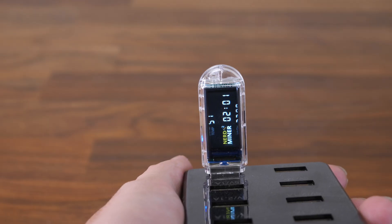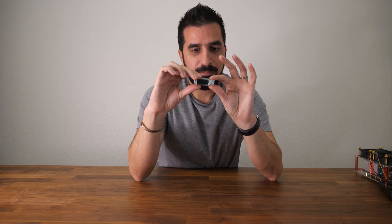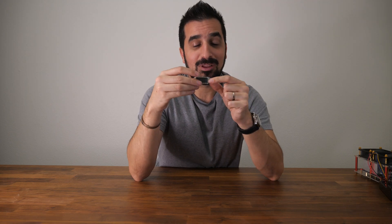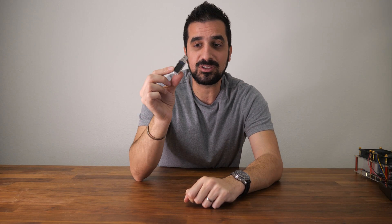Now you know how to troubleshoot any problems with your NerdMiner — wrong password, how to flash it, erase flash, and set it up from scratch. If you have any questions, let us know in the comments below. You can go to BitcoinMerge.com and grab one for about $25. Will you ever hit a block? Most likely no — it's a very low power device — but it's so much fun and so easy to set up. Thank you guys so much for watching, see you next time!